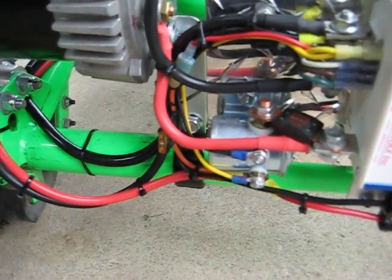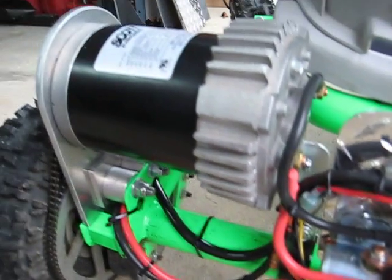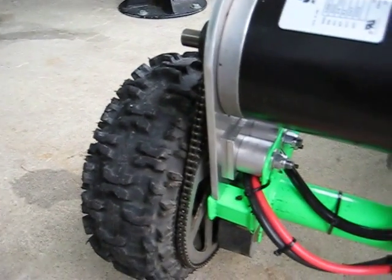These are the brakes. You can see that there's the fuse and contactor, wiring, chain drive.